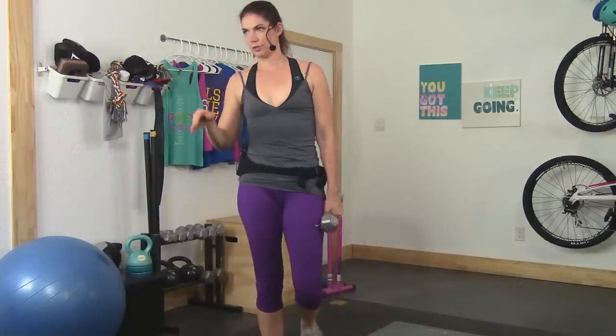Those are the two exercises I'm going to introduce just here at the beginning, because they're a little bit different. So if you're ready, I'm ready. Let's get this 10 minute workout started.